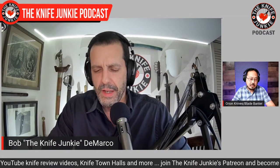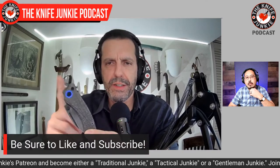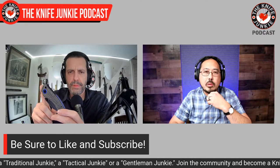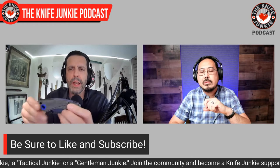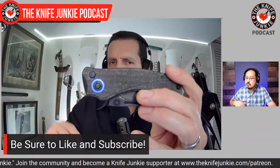It seems like everyone likes it a lot because button locks have now become very popular. My own entry into button locks was mostly through switchblades and automatic knives. The Solaris and Scorpio are both made with QSP.